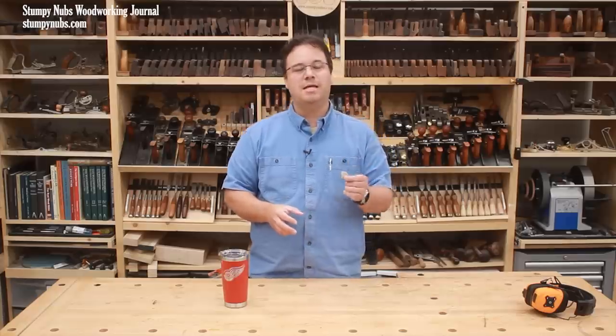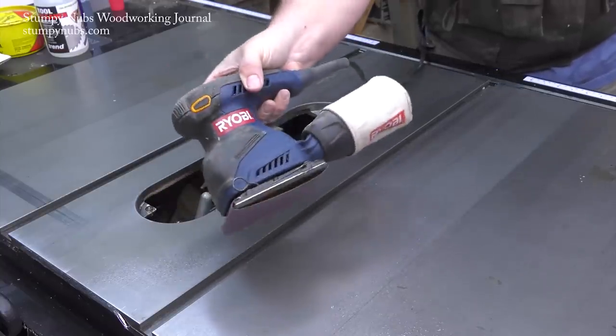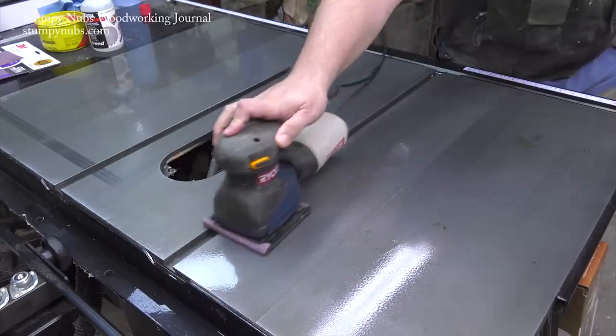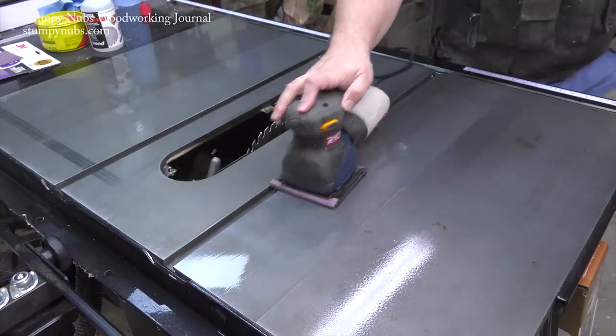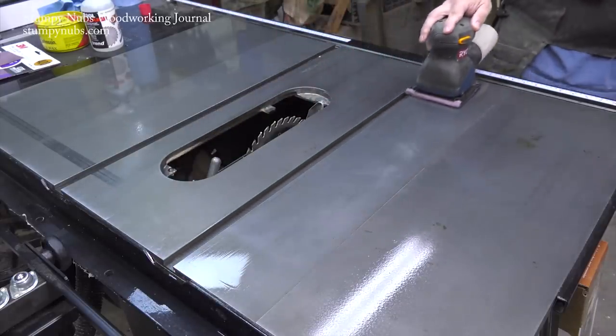It may take a bit longer but you're going to get much better results if you use a little patience and some less aggressive media. Scotch-Brite pads are a good choice, or fine steel wool. I personally like the convenience of an electric sander, but I'm careful not to use aggressive sandpaper — I stick with 400 grit or higher and only apply light pressure.